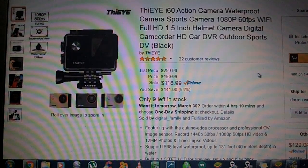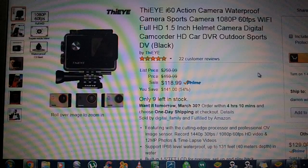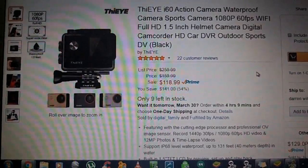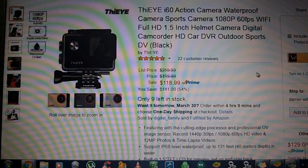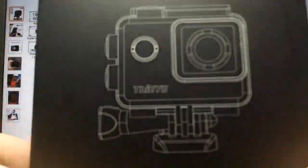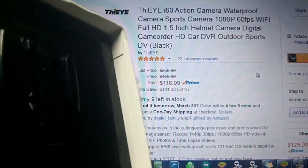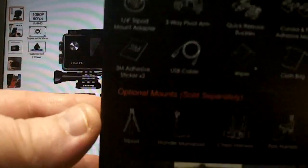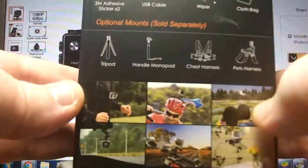When you receive the product, it will be in a pretty stout box. It's going to come in a box like this. It pretty much goes over everything, and if you can see the top there, there's even a mount up there that you can take off and use. I was really amazed at the quality of the box, and it has just about everything you'd want to know about the camera right on the box.